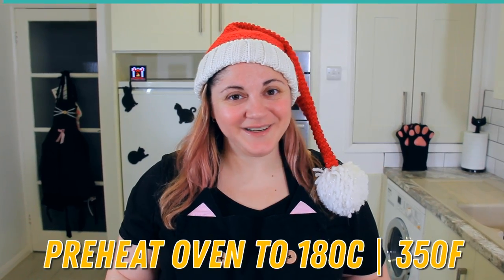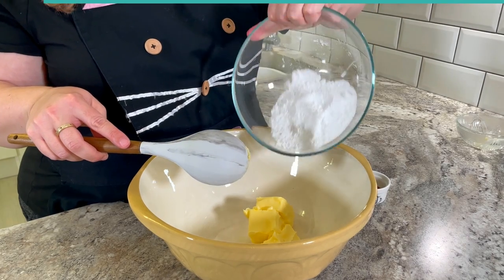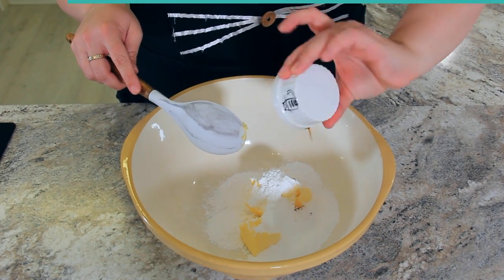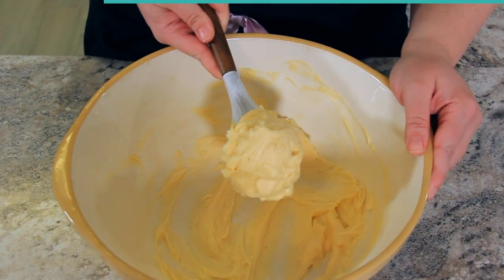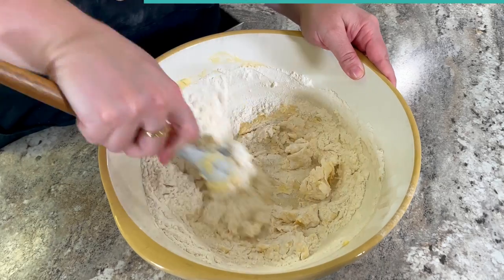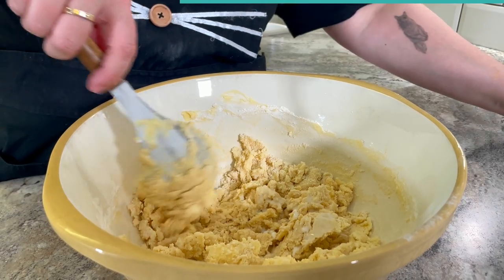Preheat your oven to 180 degrees Celsius or 350 degrees Fahrenheit. To your mixing bowl add 227 grams or one cup of softened salted butter and 113 grams or one cup of icing sugar that's been sifted. We're also going to add four grams or one teaspoon of vanilla and cream that together until it's nice and smooth. Add in 240 grams or two cups of flour and stir to combine until it comes into a wet sandy mix. Now add in 15 grams or one tablespoon of milk to really loosen up this dough and make it pipeable.